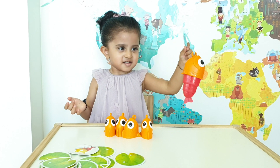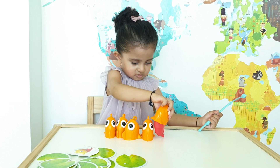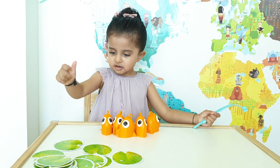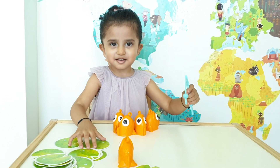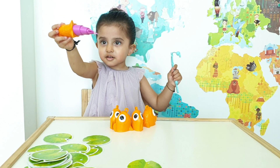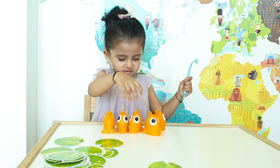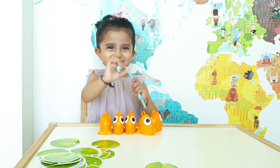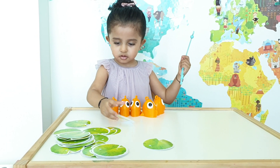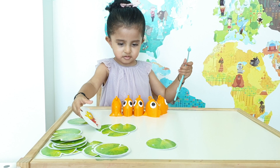Wow, brilliant Chiara! You remembered that you had already picked up a red fish, so you could pick it up again — very good! Can we pick up another card now, Chiara? Turn that back around. Can you pick another card? We can put it back — that's a purple fish. Put that one there. Pick up another card, Chiara — that's a blue fish.